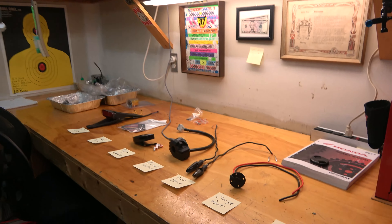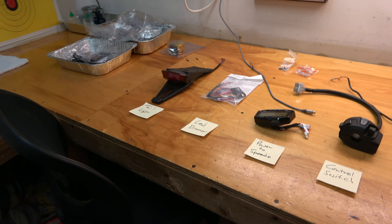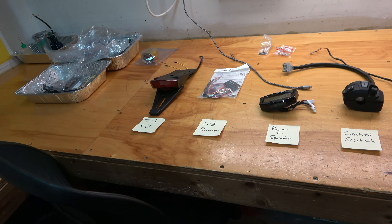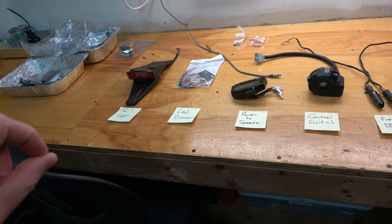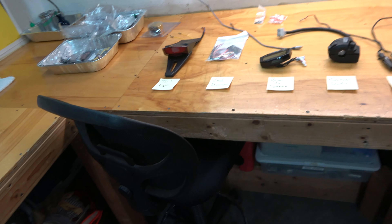Today we're gonna begin the wiring harness. I don't know how much of the process I'm actually gonna get filmed, because what this is gonna entail is me basically sitting down with paper and just figuring out where every wire touches every other wire, how many pins for each connection, and basically just coming up with the whole plan.